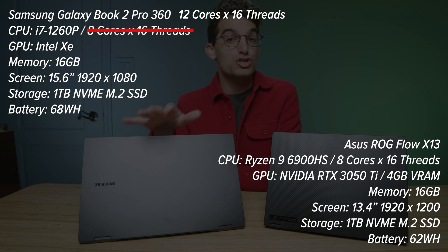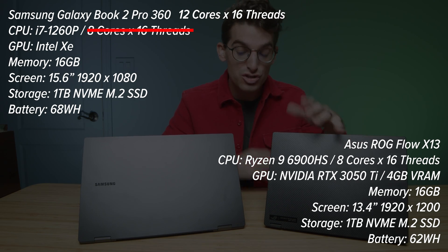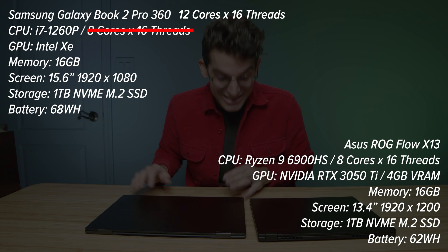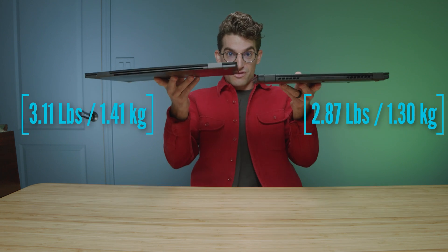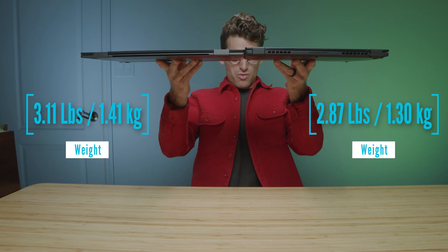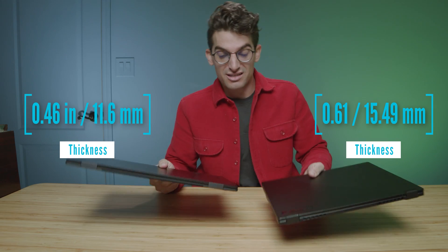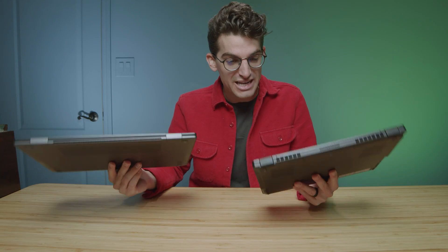I have before me the Samsung Galaxy Book 2 Pro 360 and the Asus Republic of Gamer Flow X13, two thin and light laptops. The Samsung is extremely thin and light — it's almost half the weight and thickness of the X13. It's absolutely crazy how thin and light this laptop is, and it packs a lot of performance.